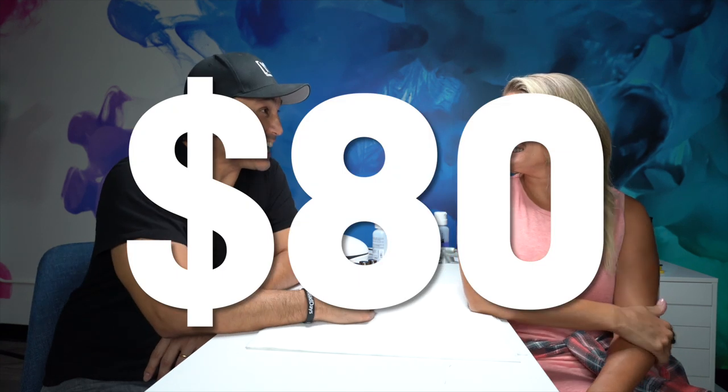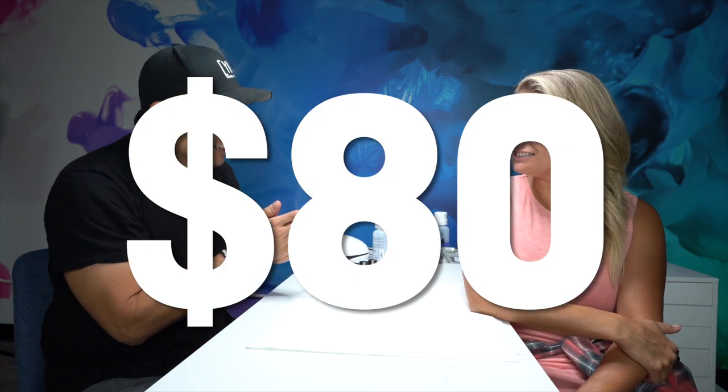Eighty dollars. Explain why it's $80. For me, this is a gel polish service — because I am treating it like a gel polish. It's not just a polish application. It's booked the same amount of time as a gel polish, and I guarantee it just as long as my gel polish. So that all plays into the factor. For me, it's an enhancement.